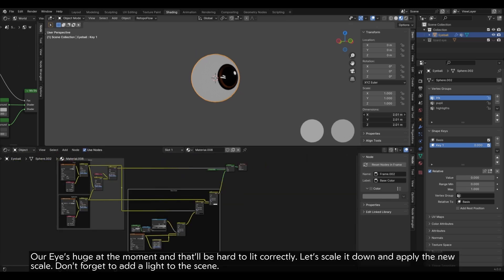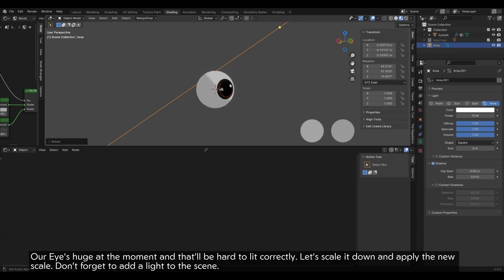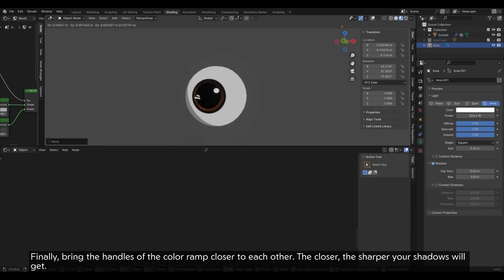Our eye is huge at the moment and that will be hard to light correctly. Let's scale it down and apply the new scale. Don't forget to add a light to the scene. Finally, bring the handles of the Color Ramp closer to each other — the closer, the sharper your shadows will get.